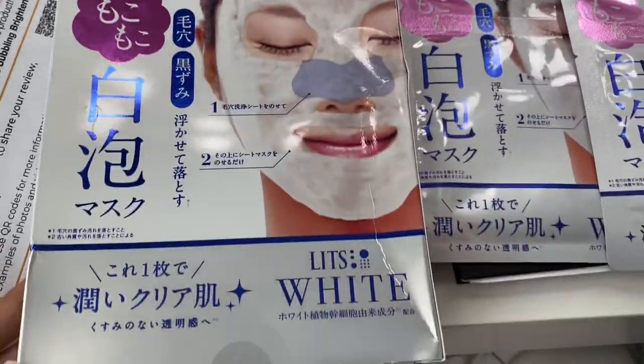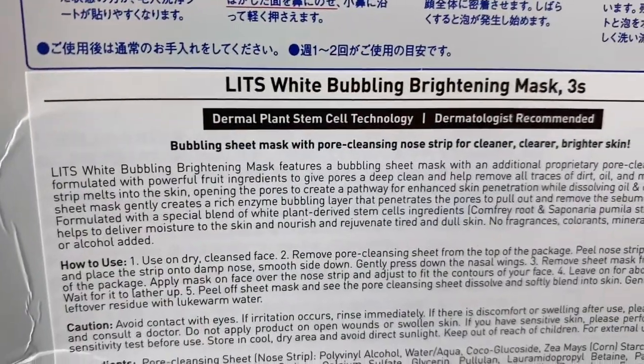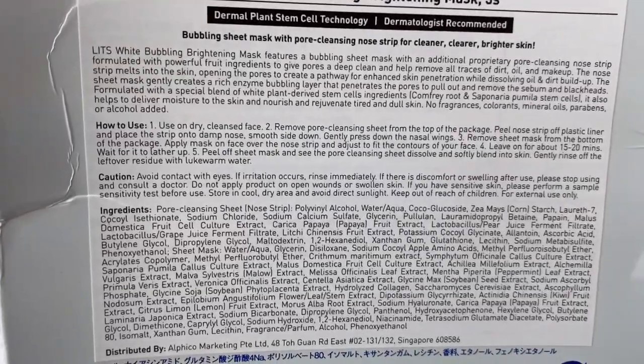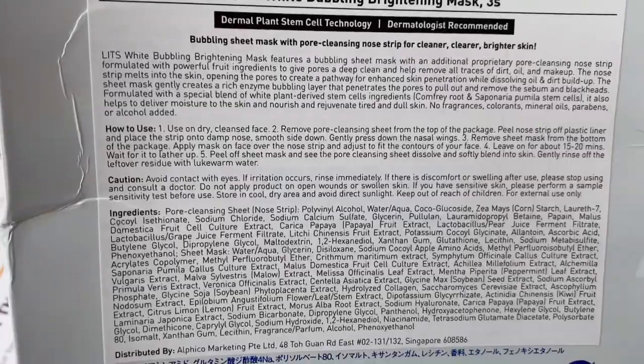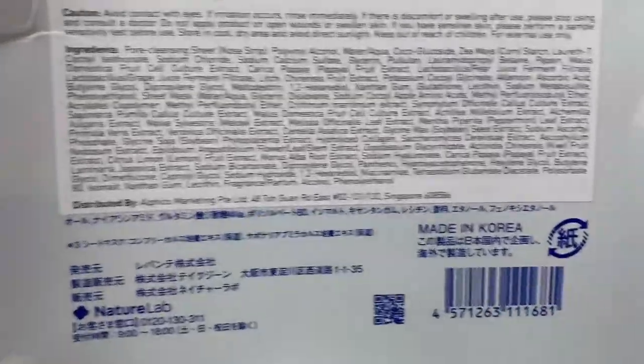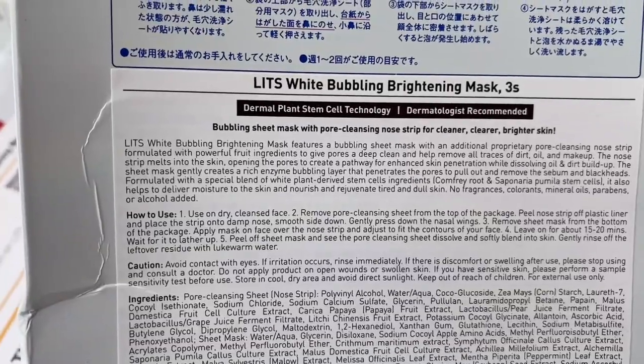Ipapakita ko sa inyo. Kung gagamitin ko to before ako matulog, maglagay ako nito. And what's the effect and how it feels. Nandito lahat yung information sa ikot ng box — how to use, about the product, and the ingredients. So this one is made in Korea but it's a Japanese mask.